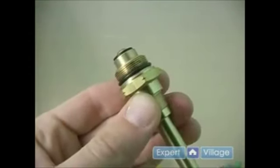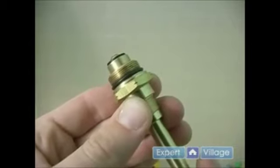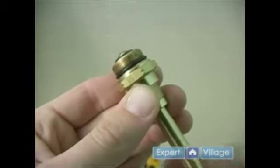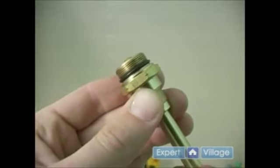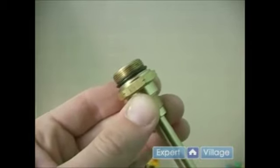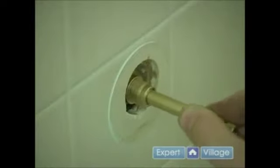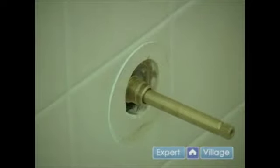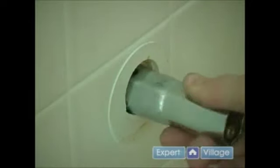The first thing we need to do is turn on our stem. We are going to rotate our stem counter-clockwise as if we are turning it on, and you will see the top move — that would allow the flow of water. Next we need to go ahead and start our stem and tighten it down with our socket. You will have to do this for both sides.